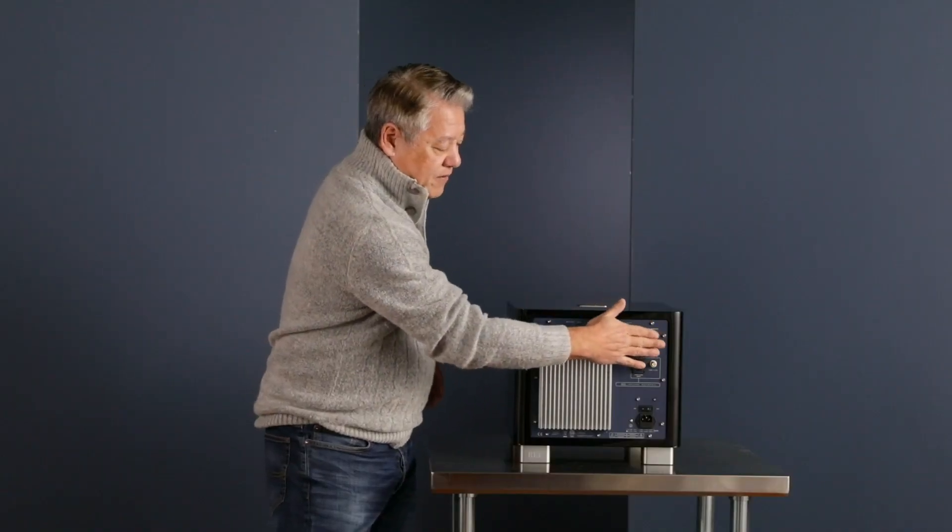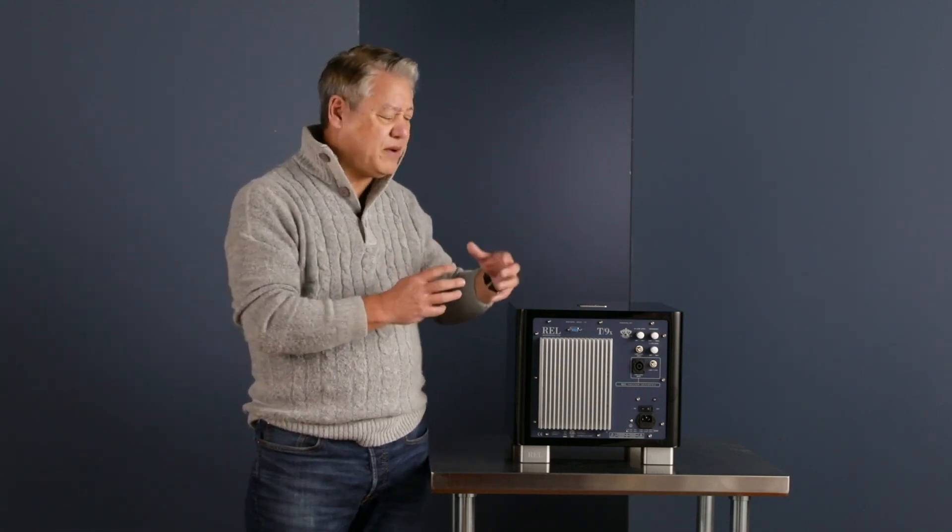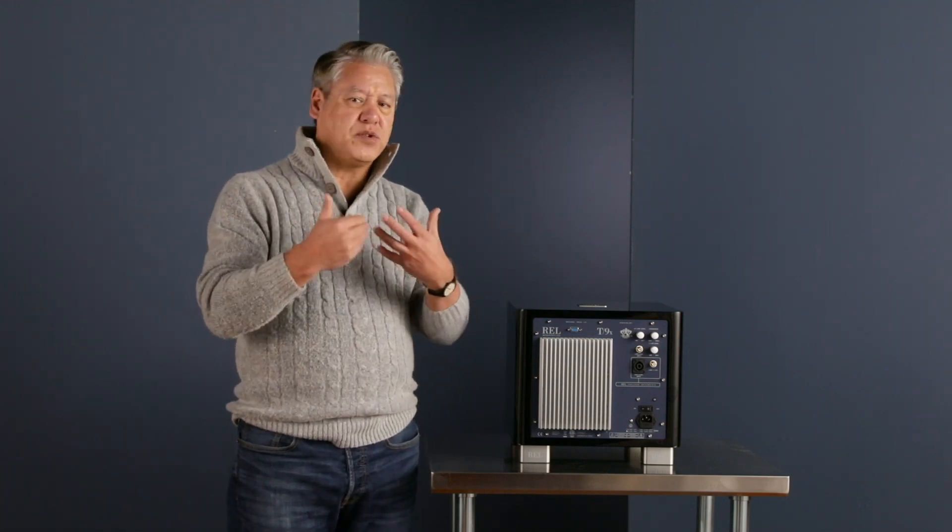To get that right, our filter network up here is incredibly quick — eight milliseconds, which I would guess is as fast as anything, maybe faster than anything else out there, except our reference units which are four milliseconds. So very quick, very fluid. The musicianship that comes through is incredible, and that's critical to us — in music and in home theater.